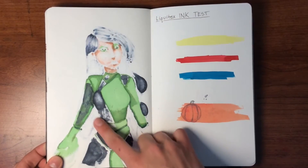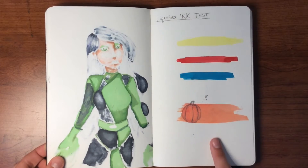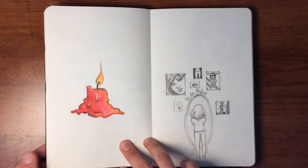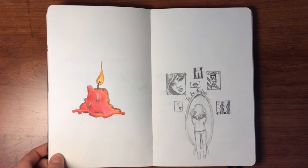Here's more of the bleeding Copic, and as you can see I was testing my Liquitex ink on this side of the paper. Sometimes I just feel like doing random little doodles — so there's a candle.